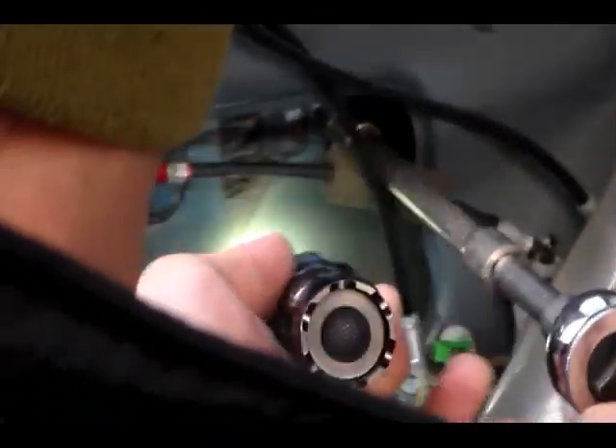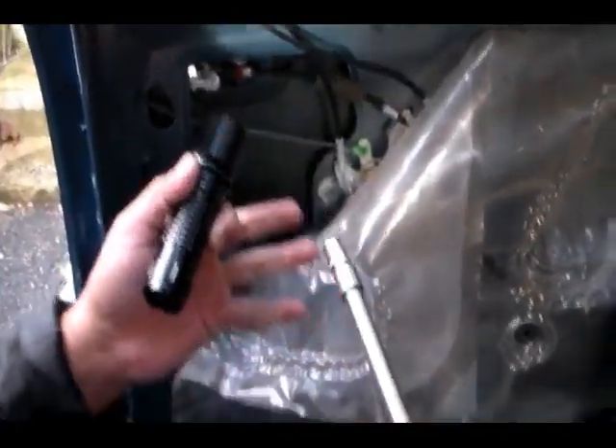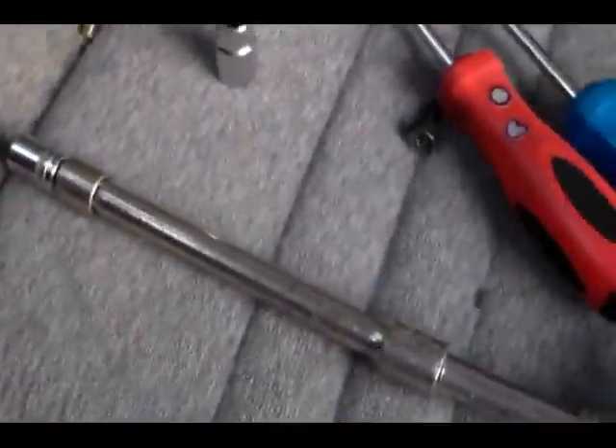There's another bolt on the other side right here. Using the socket wrench to do the same thing on that side. There it comes and we remove that. The broken handle is already starting to come off because these are the two main screws holding it together. I can unscrew the rest by hand now.